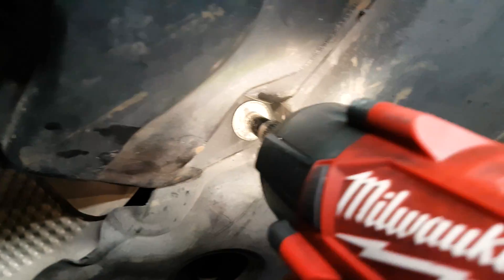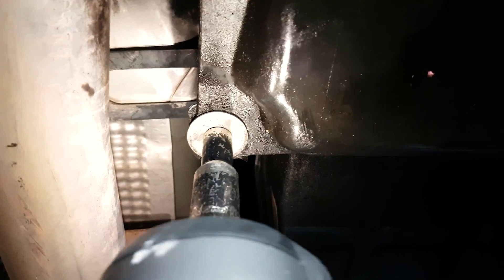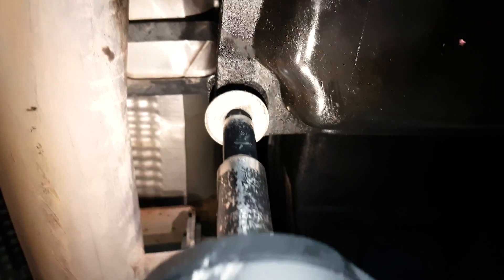In this specific case the heat exchanger was bad, so I was getting a code of P0141. But you could be getting any of the codes P0136 to P0141 or P0156 to P0161, and I'll put these in the description.